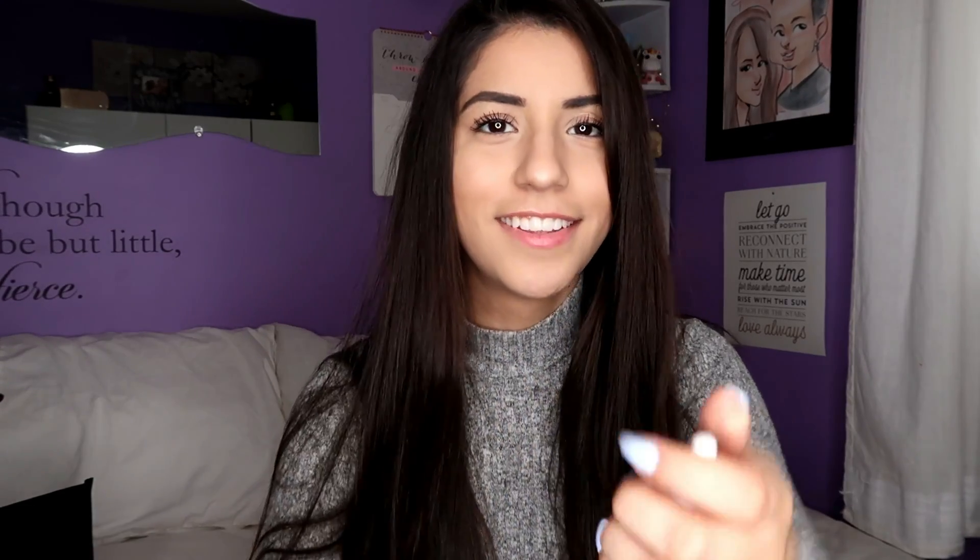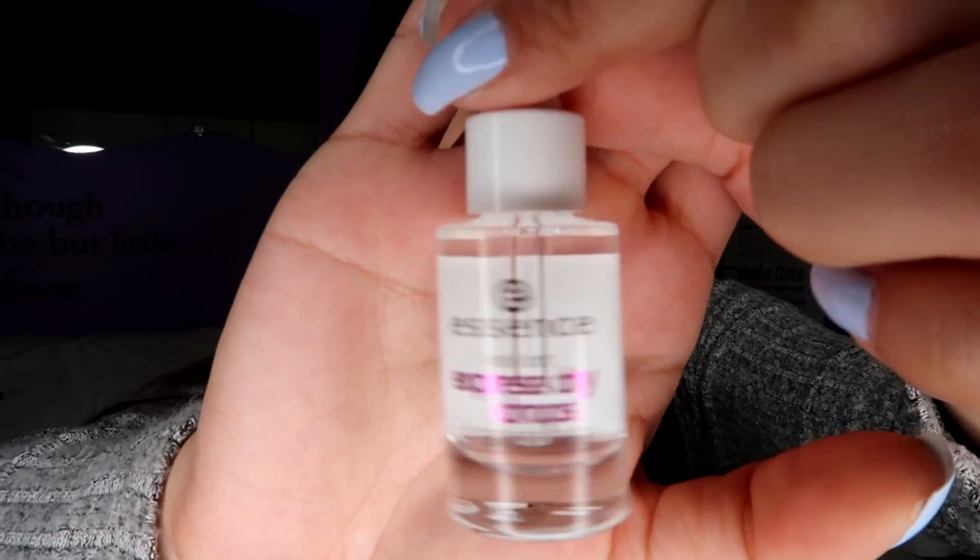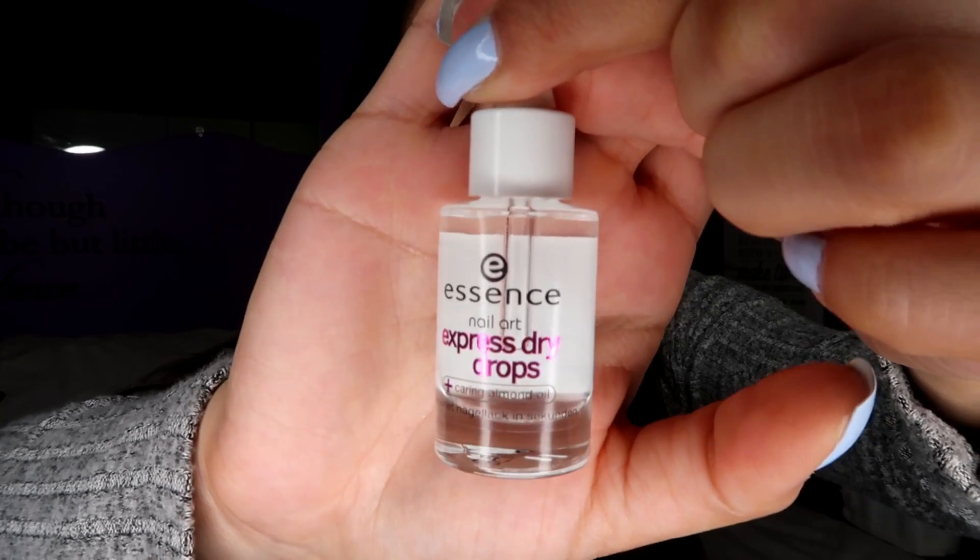This next product is not from Bio Seaweed Gel, but it's something I use all the time when doing my nails — it's the Essence Nail Art Express Dry Drops. It speeds up the drying process so much and it was only like four dollars. I just paint my nails, put a drop on each nail after every coat, and it dries really fast. It also helps smooth out any lines so the application looks so much better.